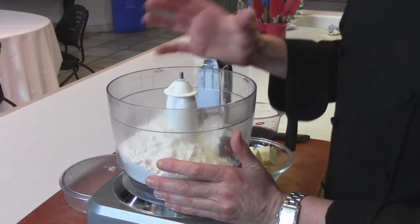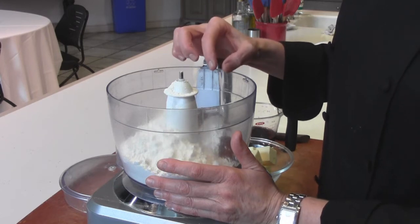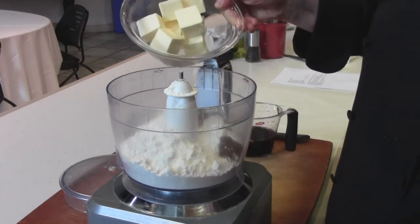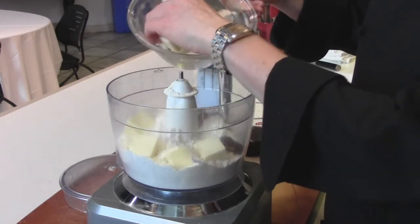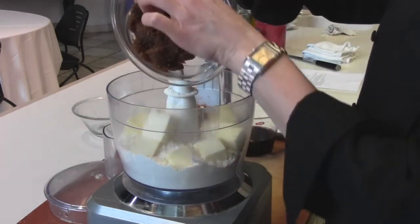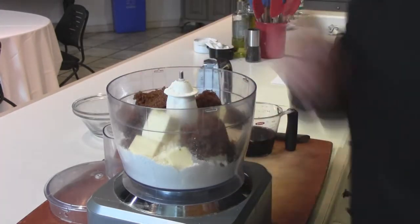In my food processor, I've started with three cups of all-purpose white flour, one tablespoon of dry ginger, one tablespoon of ground cinnamon, three-fourths of a teaspoon of baking soda, a quarter teaspoon of ground clove, and a little bit of salt. Unsalted butter is our next ingredient — we use unsalted so we can control the salt. This is 12 tablespoons. And three-fourths of a cup of dark brown sugar, which has a little more molasses in it than light brown sugar. If all you have is light brown sugar, that's fine too.